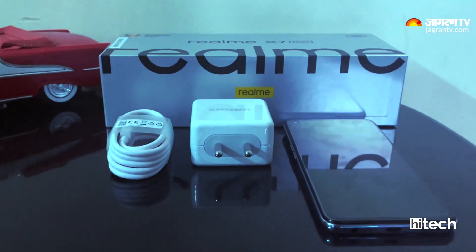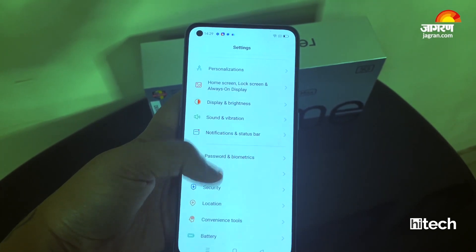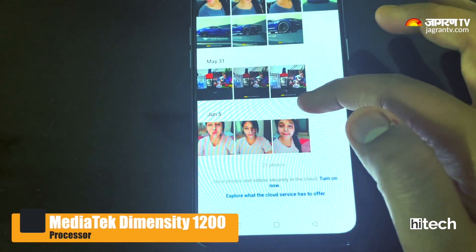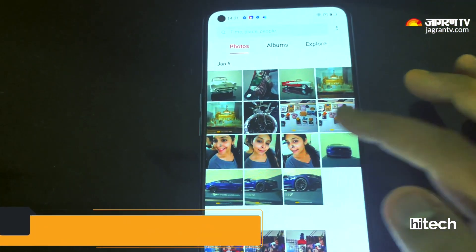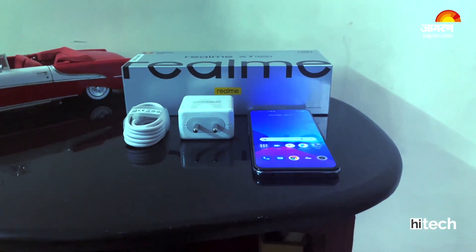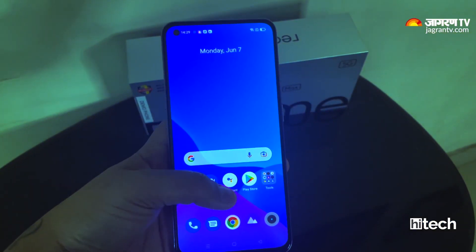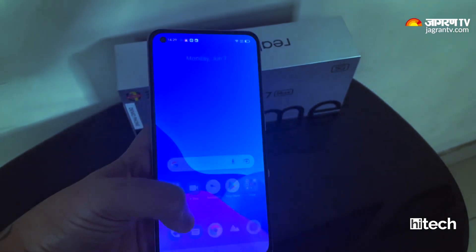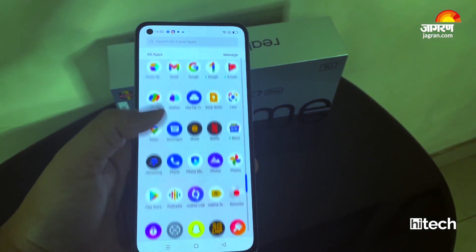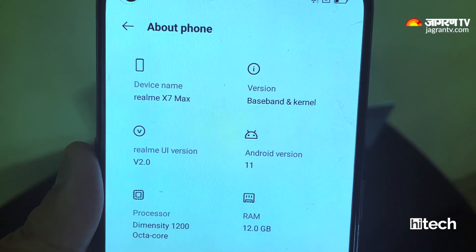The Realme X7 Max 5G comes with the MediaTek Dimensity 1200 processor, which is the top-end lineup. It is also the first Dimensity 1200-powered phone in India. The processor experience is great — I didn't see any lag, and there are no heating issues even with extended use.